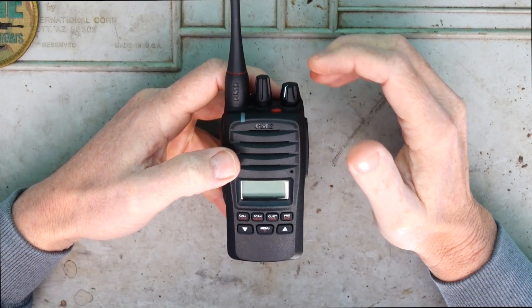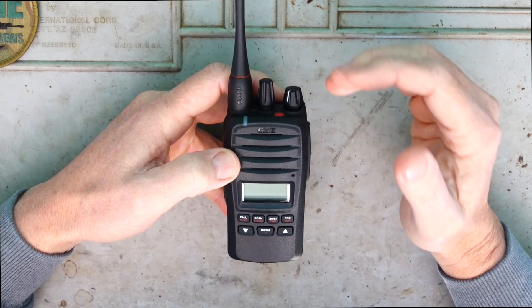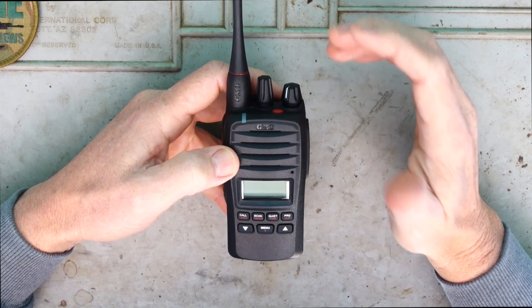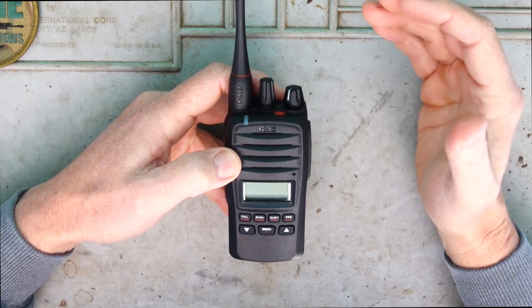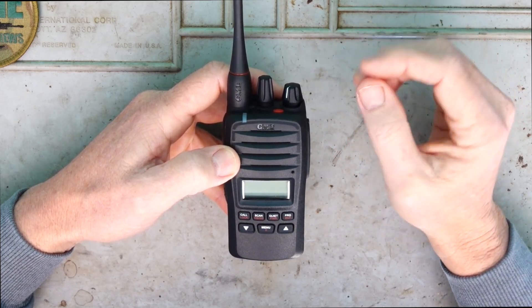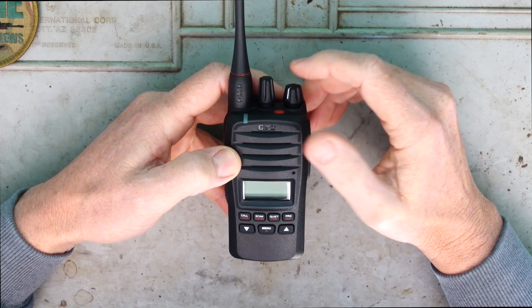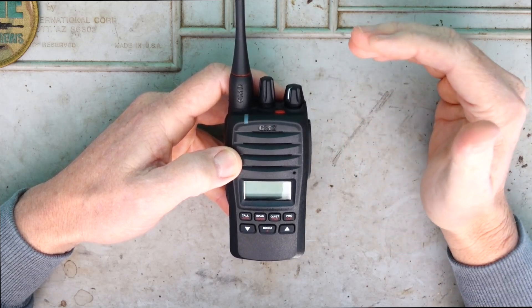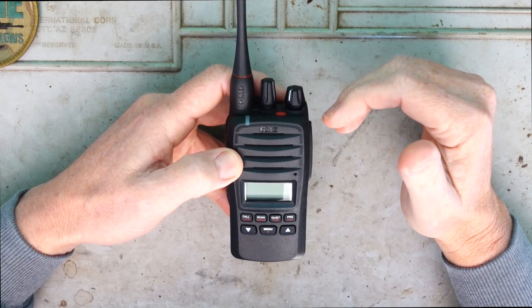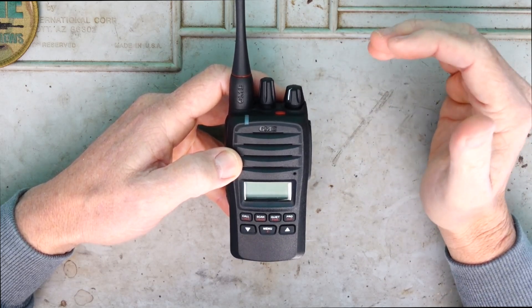Let's talk about some of the features I find quite important. You can operate it in 5 watt, 1 watt, or even right down to 100 milliwatts - various modes - so depending on how far you want to transmit, you can adjust that transmitting power accordingly.